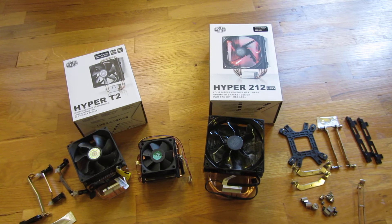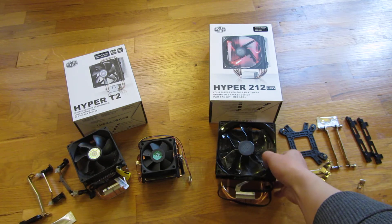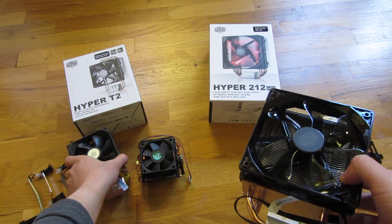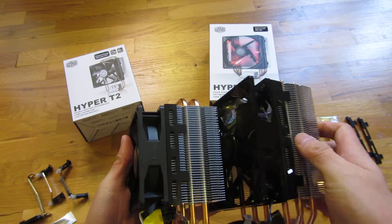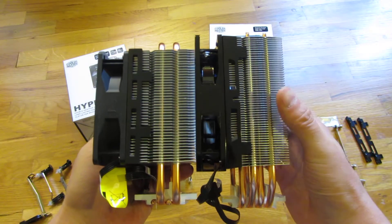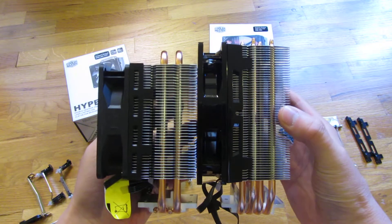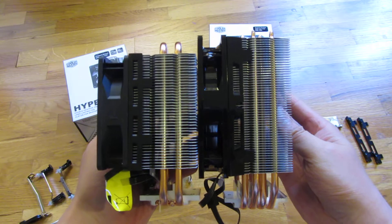I'm going to give you a side-by-side comparison of the Cooler Master Hyper 212 and the Hyper T2. The T2 uses a typical 90 millimeter fan and the 212 is a 120 millimeter fan, shown here side-by-side.